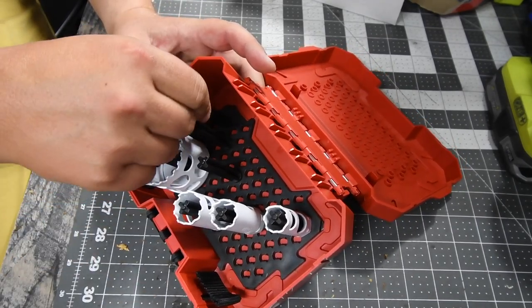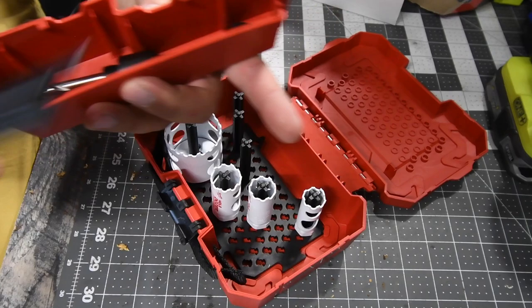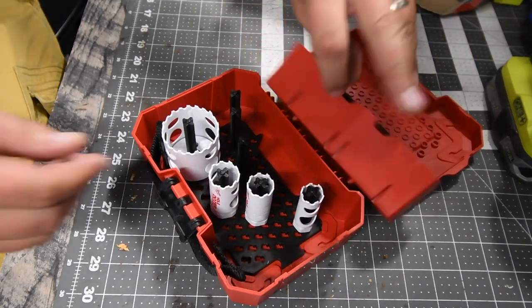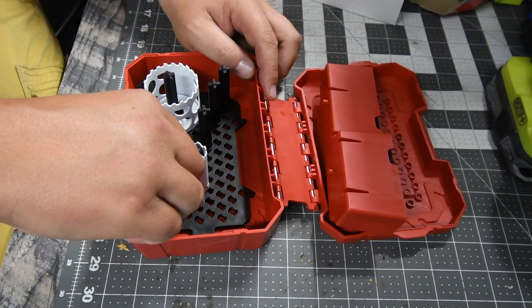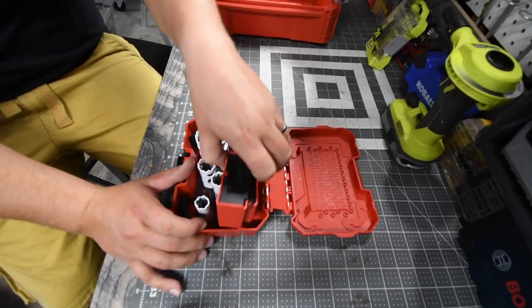I'm glad I have this because now I'm actually going to use this for my Hole Dozer stuff, and I'll get another case like this. I like that little organizer. As I said, this is supposed to be part of the Black Friday 2021 holiday sale, but I guess in my area they decided to put them out early.